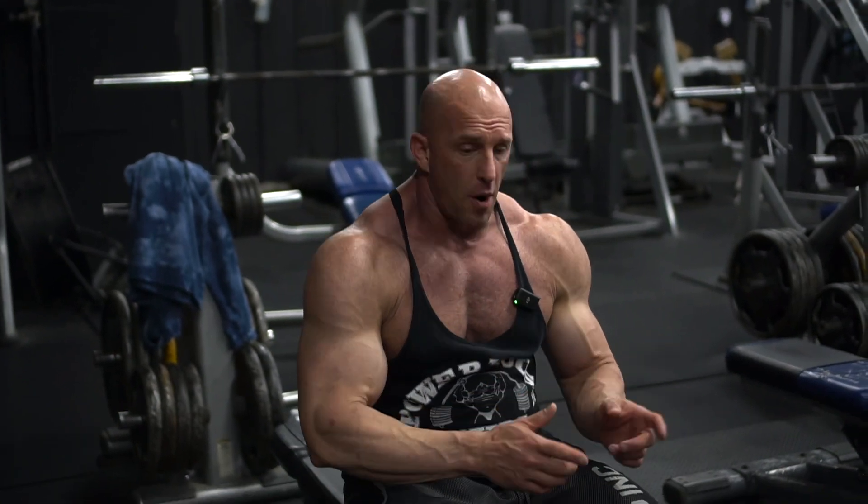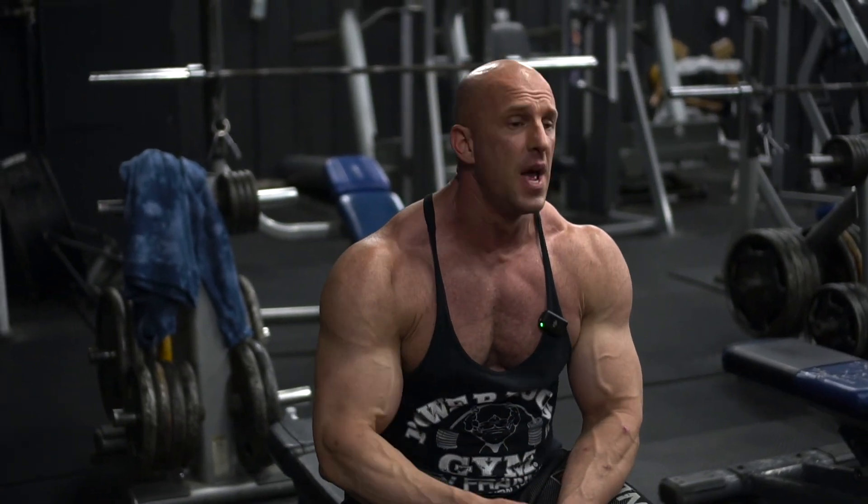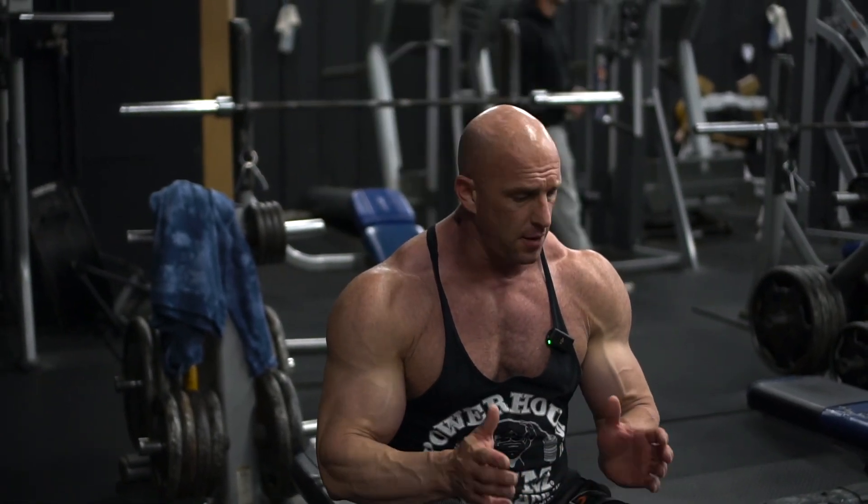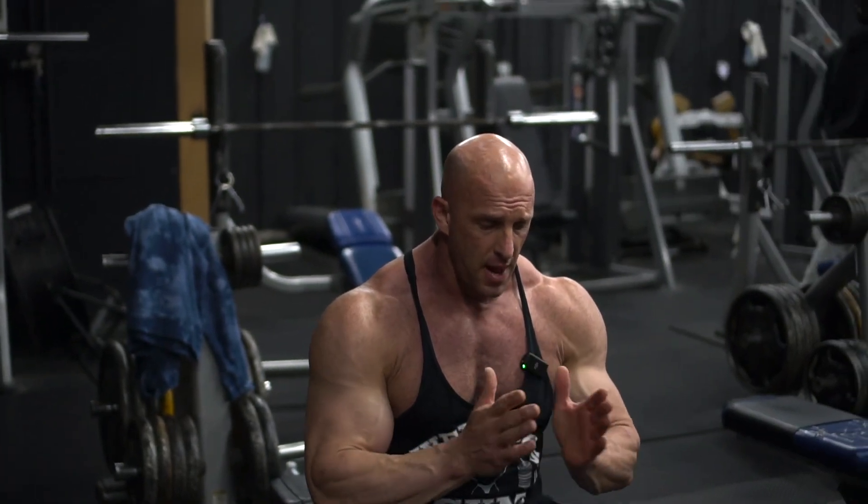So with that in mind, I recommend warming up. Use light dumbbells first. Stretch out your shoulders and stretch out your chest a little bit in between your warm-up sets. Get your rotator cuffs good to go so you don't tear a rotator cuff or labrum, and you're good to go.